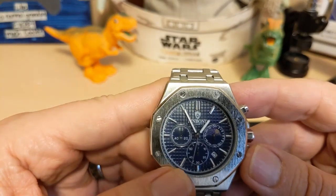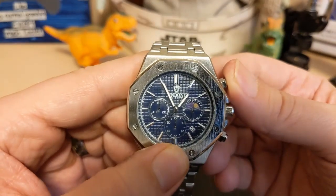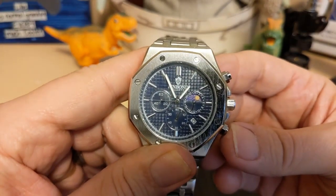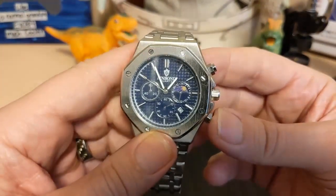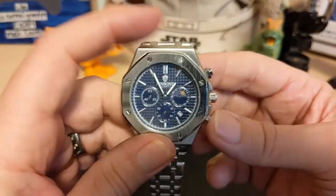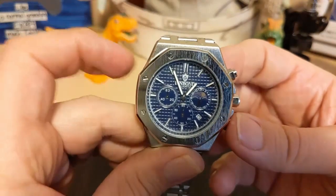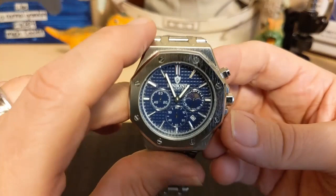This being a cheap chronograph, the chronograph hand is the small sub-dial on the bottom. Go ahead and press it — it only ticks once a second and there is no sub-seconds indicator, but at least there's no tachymeter. I really hate it when you have the small chronograph hand and a tachymeter on the bezel. Let's stop it and reset it. This being a quartz and not a mecha-quartz, you get a fast rewind and not an instant snapback.